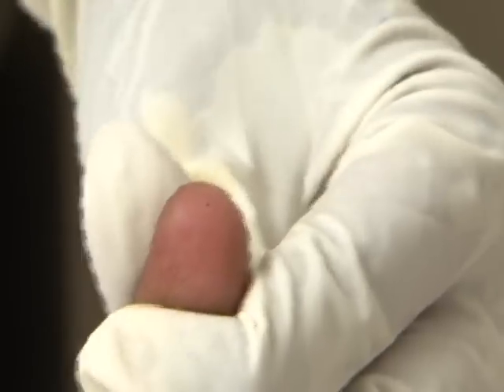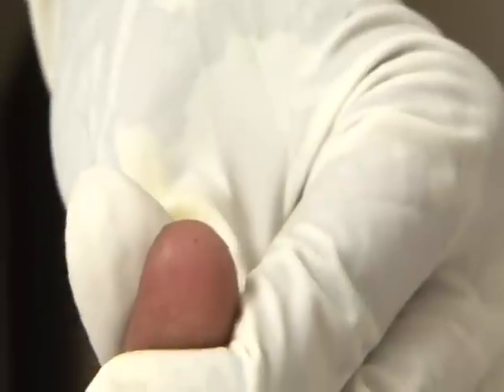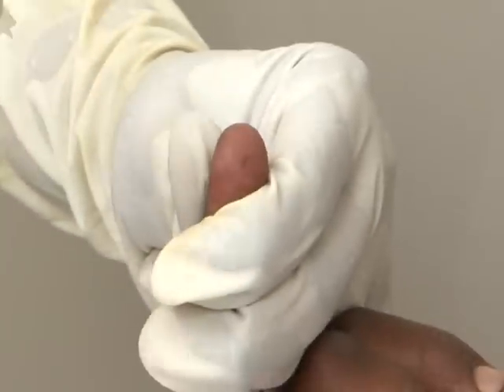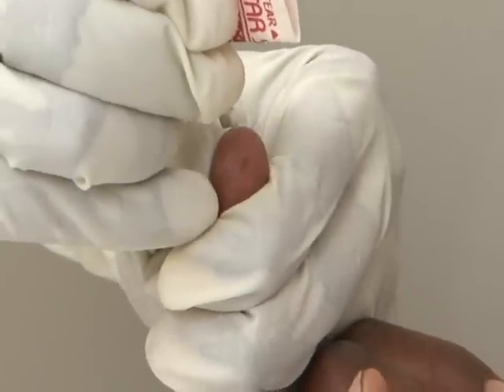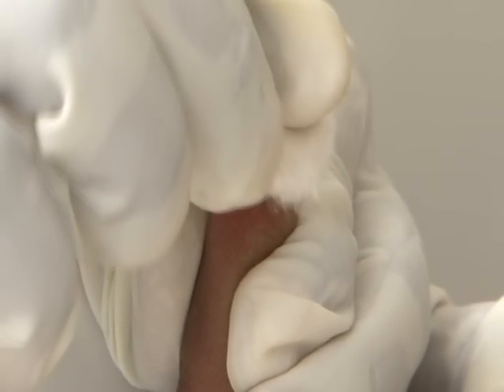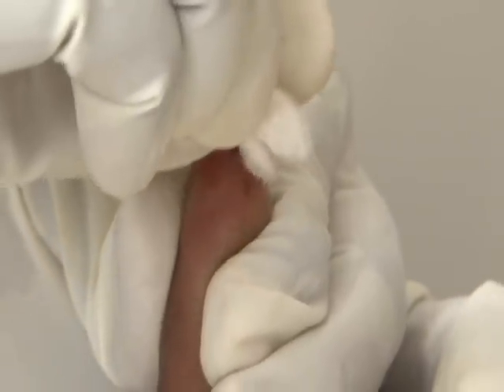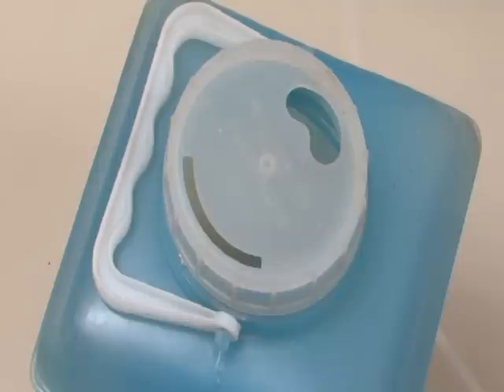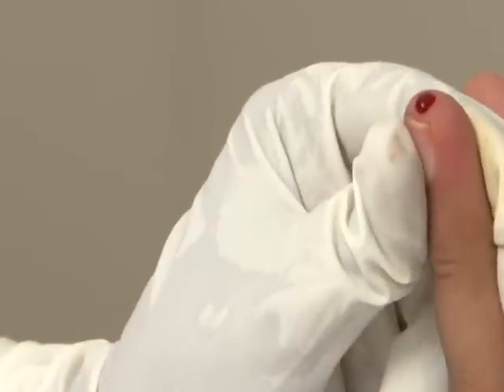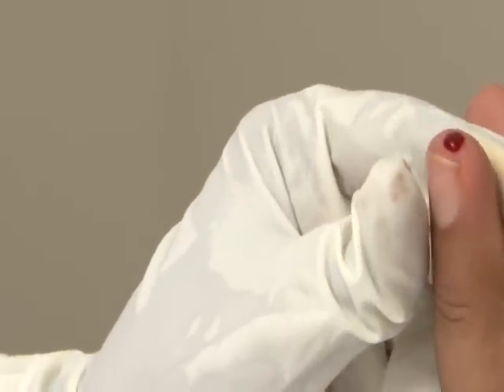Clean the tip of the woman's ring finger with an alcohol swab and allow it to dry. Prick the finger using the lancet and discard the first drop of blood by wiping with a sterile cotton swab — not the spirit swab. Dispose of the lancet in the puncture-proof container.